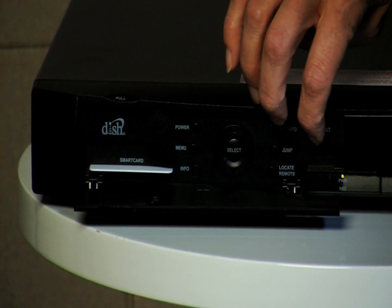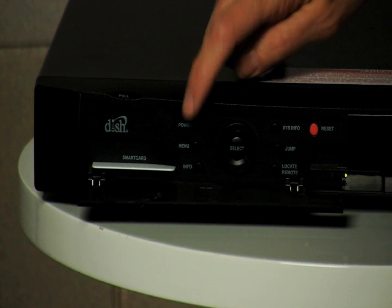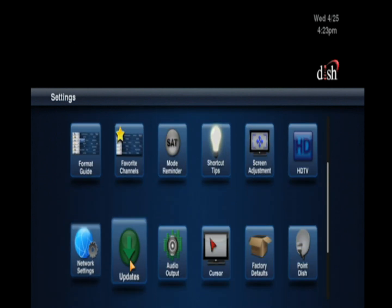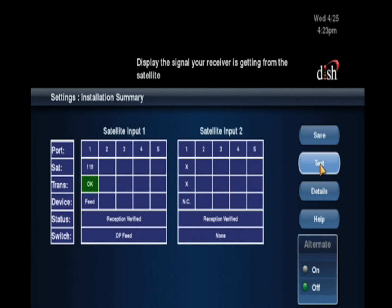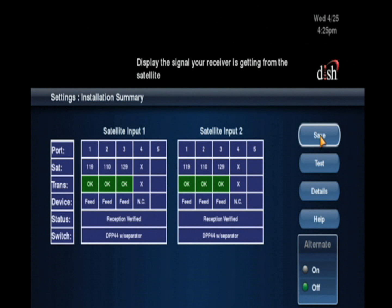Press Reset on the front panel, then watch the TV carefully. As soon as you see the 015 pop-up, press Menu on the front panel. Select Settings. Select Point Dish. Select Check Switch. Select Test. When the results come back, ensure they match your installation, and then select Save.